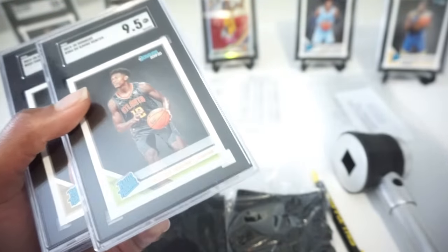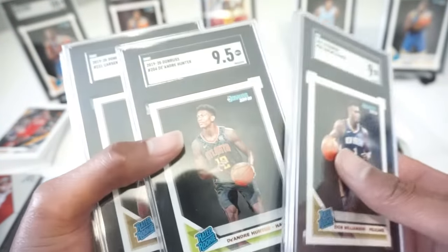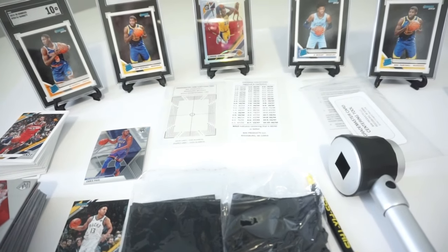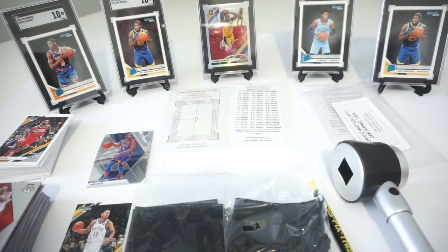So though it may be a small sample size compared to some bulk submitters, this is what I got. These videos are on my channel, but in case you didn't see them — we got tens in the background here, the LeBrons, the Pascal, the Ja Morant — those are all tens from SGC, and they are a tough grade as we all know.